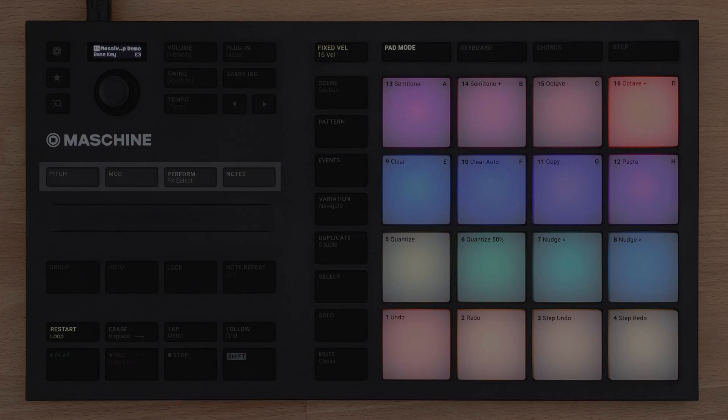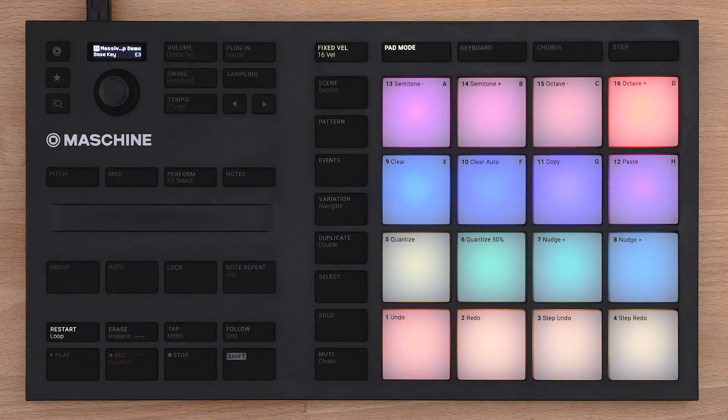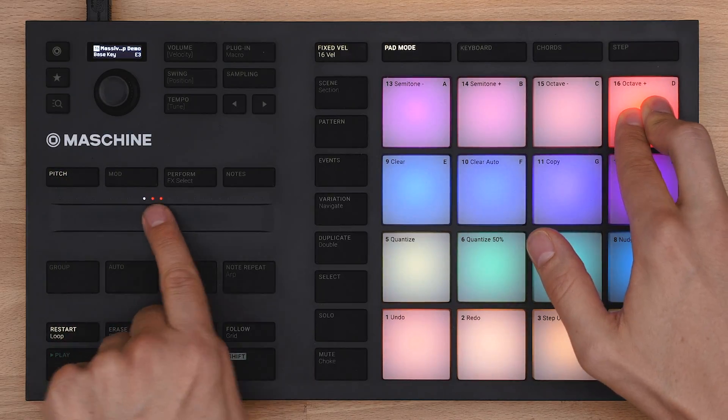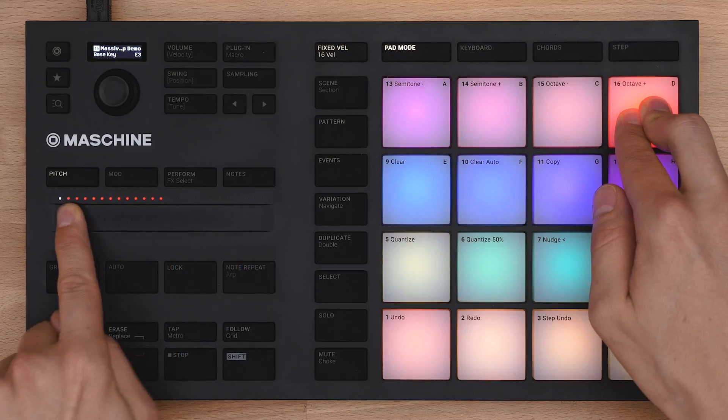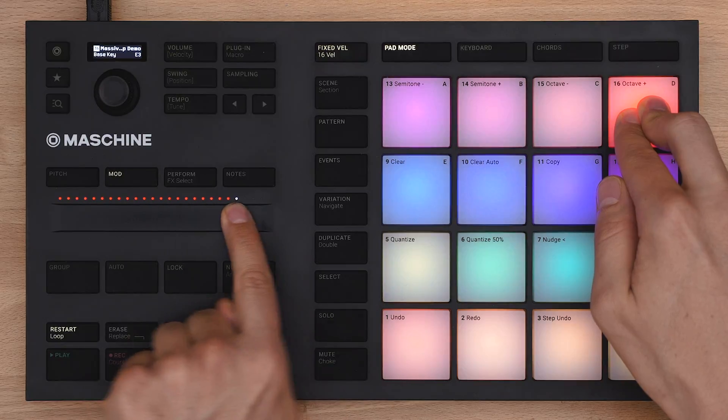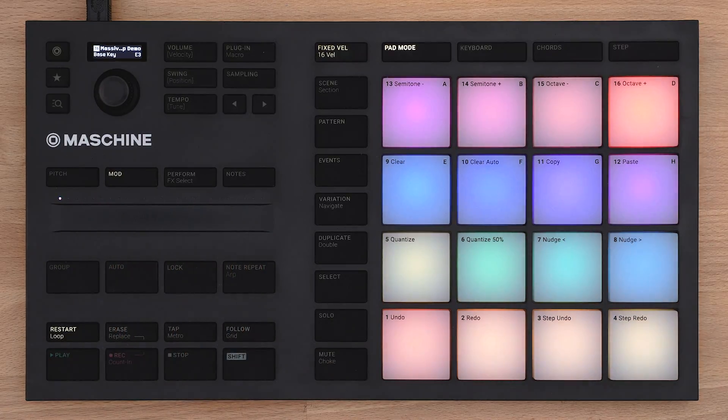Your Machine Micro comes with a smart touch strip. By pressing one of the four upper buttons you can select various functions. The first two, Pitch and Mod, emulate traditional pitch bend and modulation wheels found on keyboards. They work with any sound in a machine, no matter if it's coming from a sampler or synthesizer.